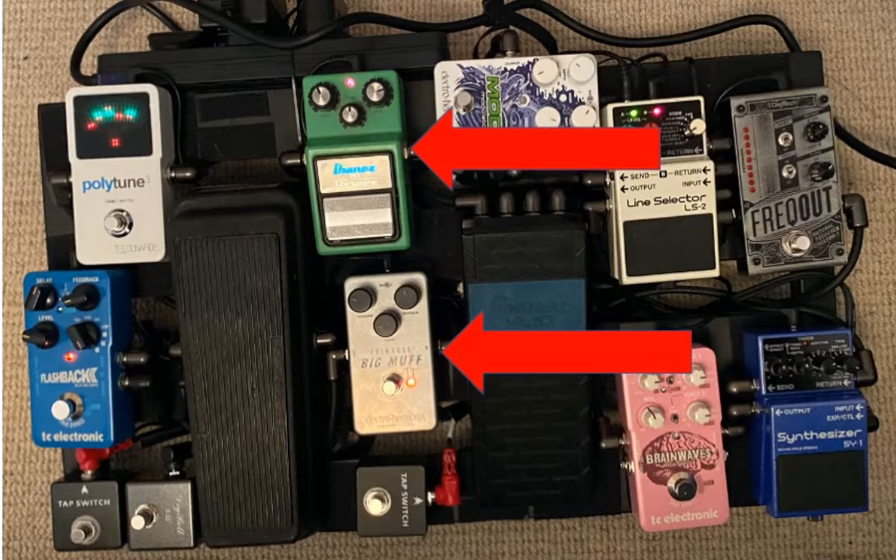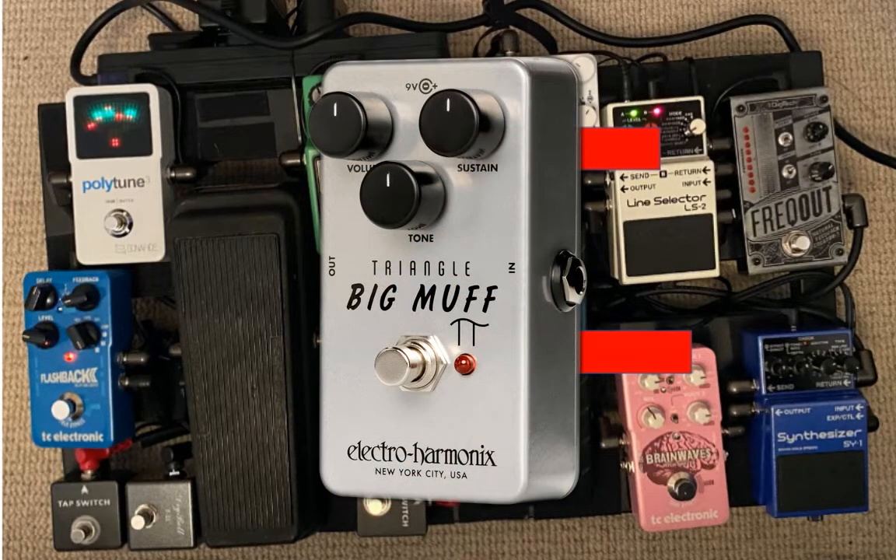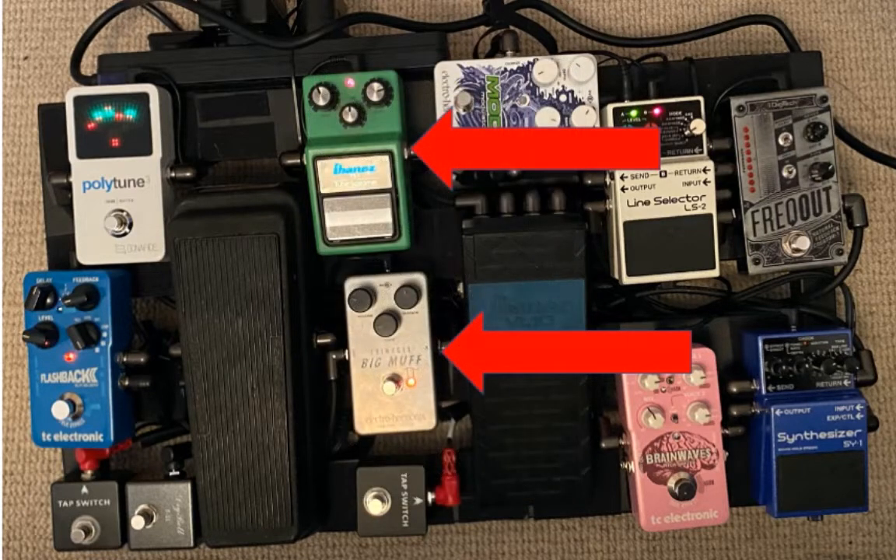All I'm really using for these videos is my classic 1980s T9 Tube Screamer and my reissued Triangle Big Muff Pie, and I'm able to mix those with my pedal board. You'll hear me mixing those in different ways in the videos I'm going to show you.